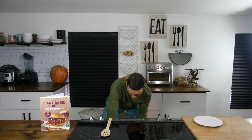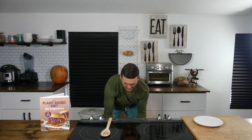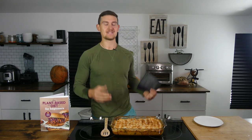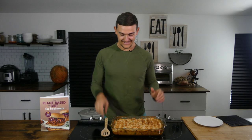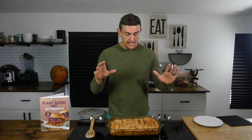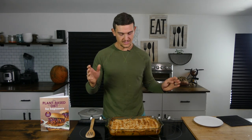That is looking and smelling perfectly done. That was about 90 seconds underneath the broiler. That is just screaming a must-make for the holidays. I think this one is definitely going to make it onto our Thanksgiving dinner table, and hopefully many others' tables as well. From here we can just slice it up and give it a try.